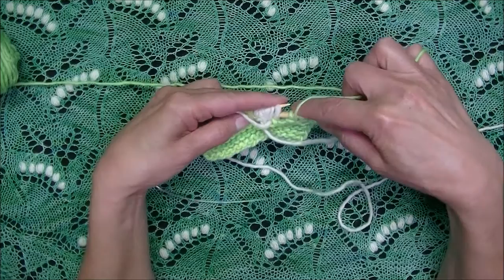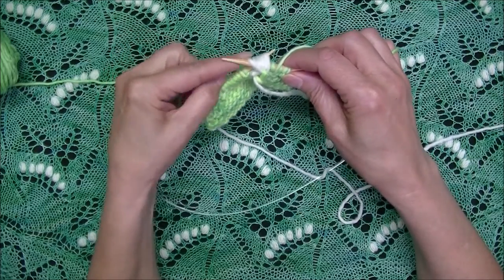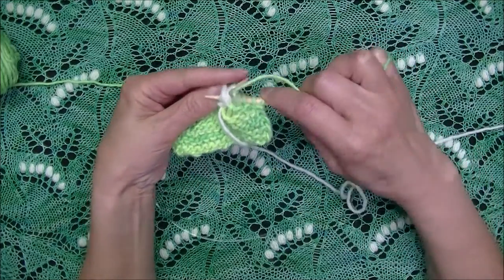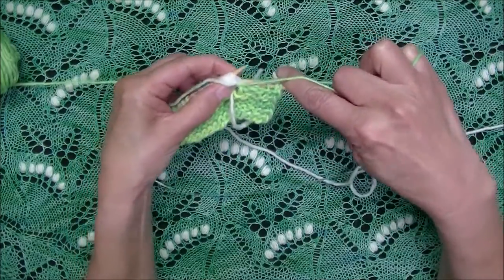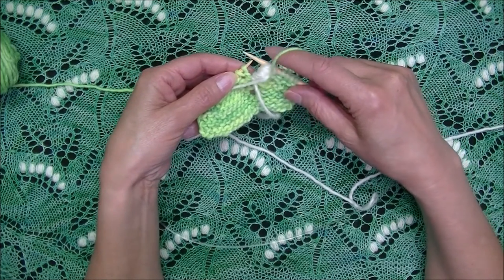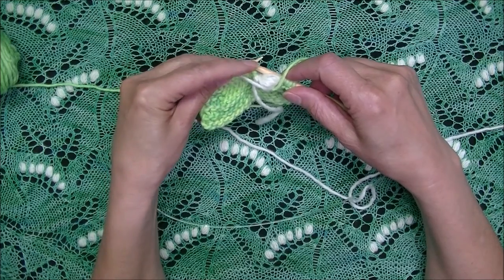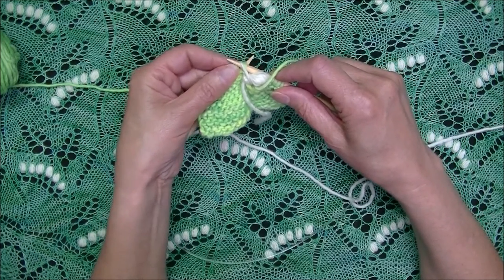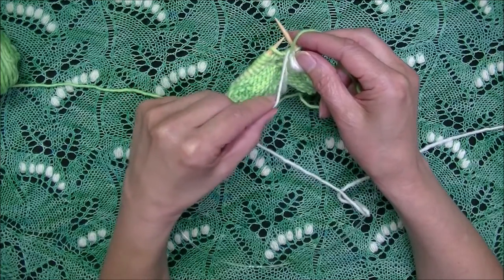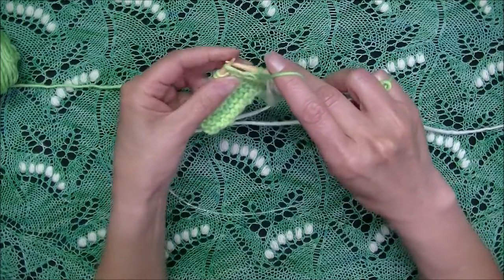We insert the needle through all seven loops together, then take this contrast color yarn over the needle. As we're purling all of these stitches, we make sure that we're purling across that contrast color yarn as well. Since my next nupp is going to happen two stitches away, I trap this yarn on the next stitch as well — bringing the contrast color yarn over the needle and purling. At this point, I'm done with this contrast color yarn for now; I'll just bring it down and out of the way and keep working my row.